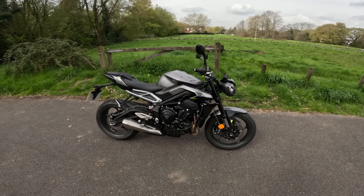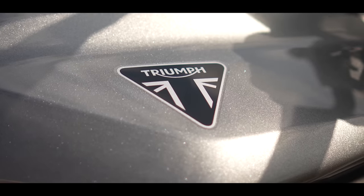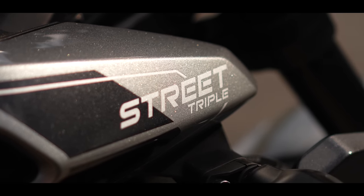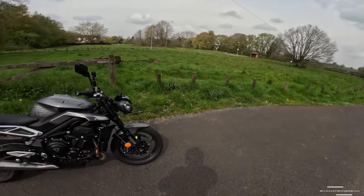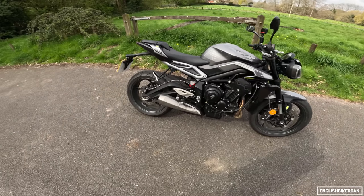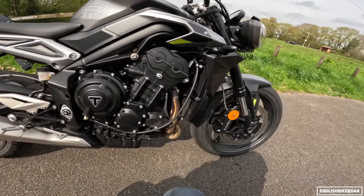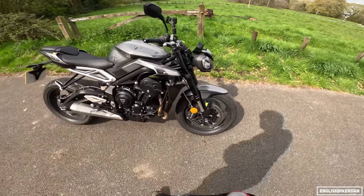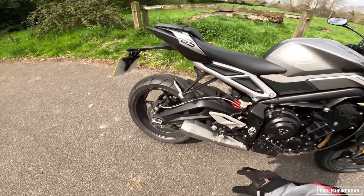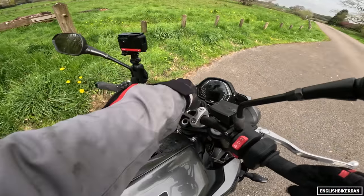Hello and welcome to another video. Today I'm out on the gorgeous 2023 Triumph Street Triple. We've got a 765cc inline triple making 118 horsepower, these new sharp looks — definitely the sharpest Street Triple they've ever made — big piston forks, a gorgeous gold wing swingarm, a new exhaust system, lots of internal engine changes, and some new electronics. Let's power it up and have a look at that new dash.